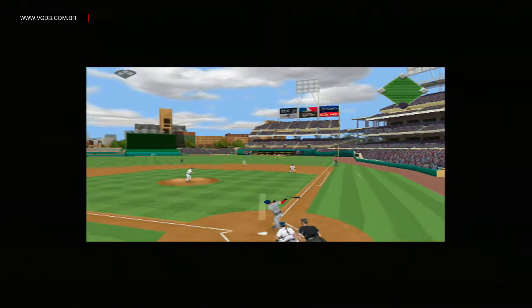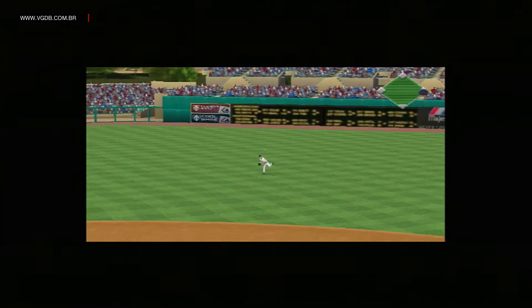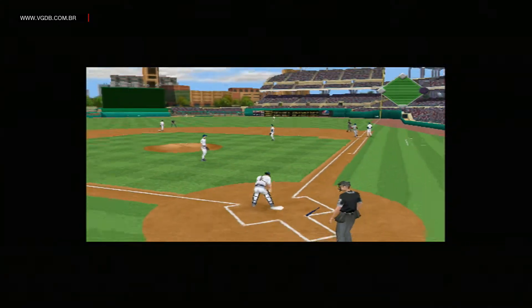The pitch. Swung on, lined to right field. And that falls for a base hit.